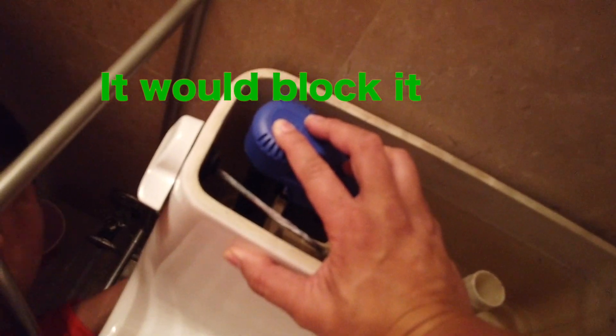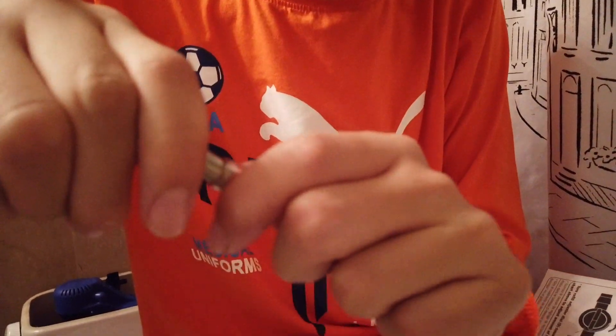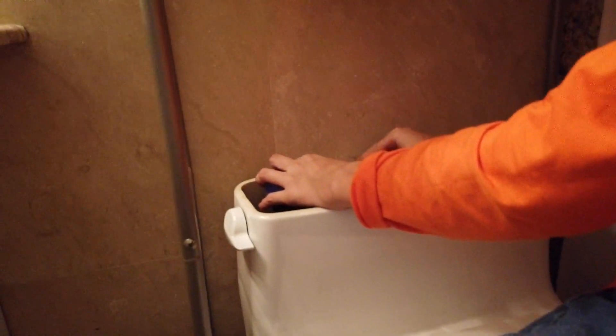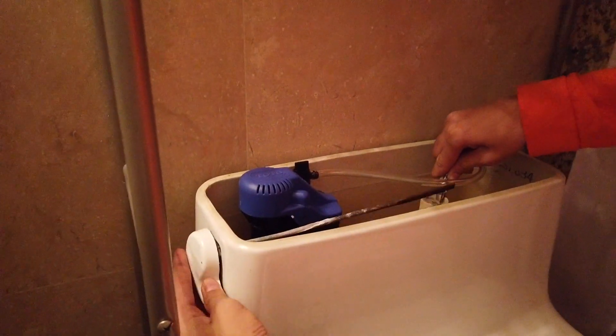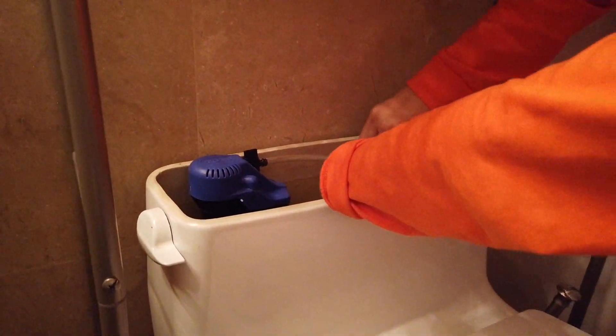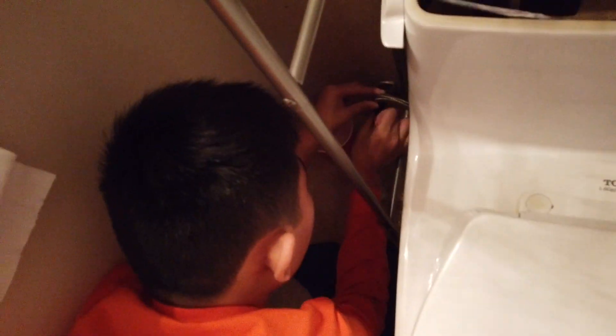We can't do it at that angle because the toilet lever is at the same angle. Got it on — I'm tightening this now. Just twist it left and right or in a circle. Go ahead and attach it to that tube, and put the tubing on that side. Now it doesn't stick out at all — it's fully tightened.